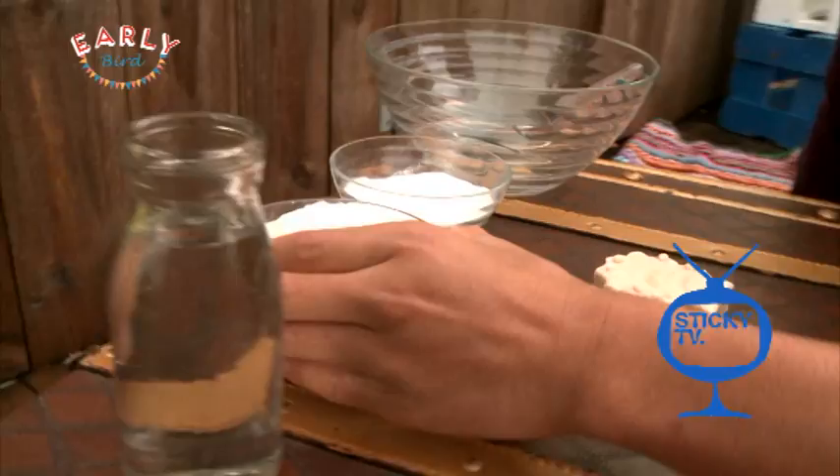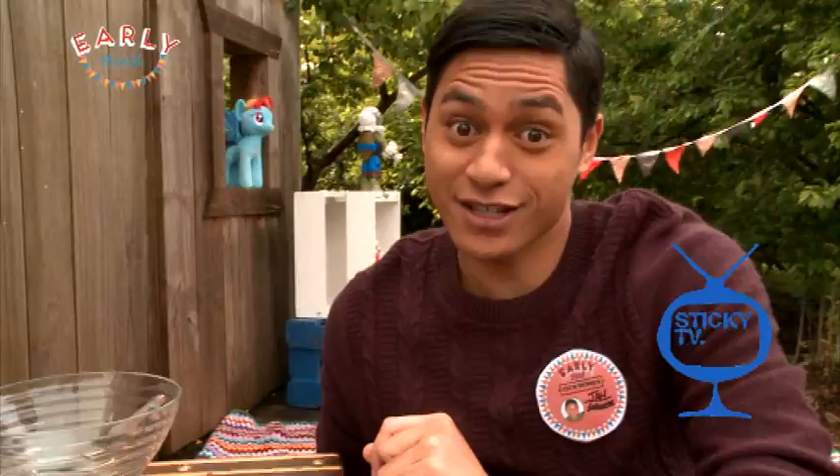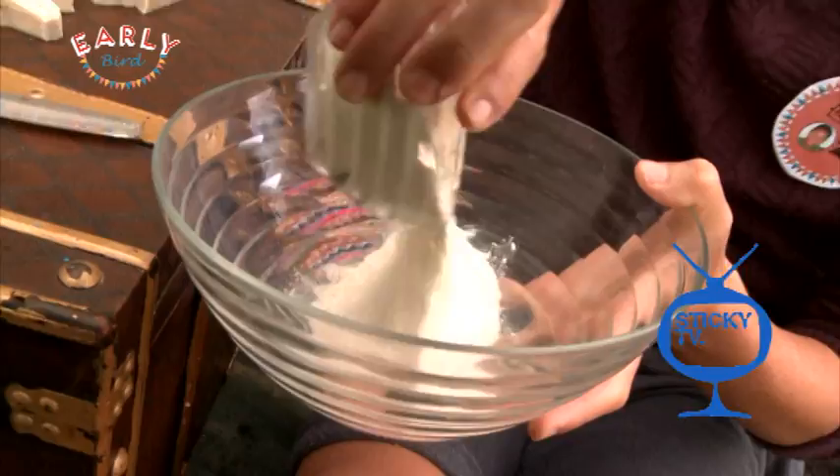What you're gonna need is a cup of water, a cup of flour, and a half a cup of salt. I bet you're gonna have these ingredients at home, so you can grab mum or dad to help you get them. Then the first step is to grab a bowl and a spoon and mix them all together.